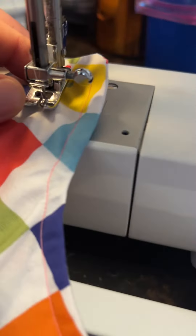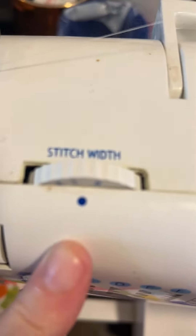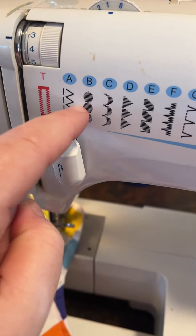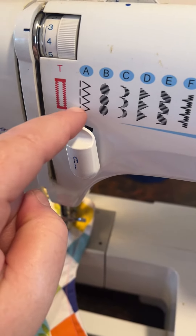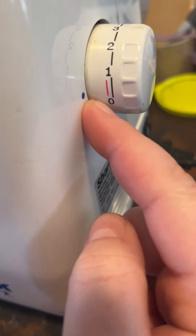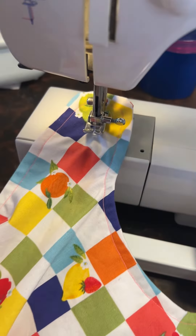I have set the stitch width to between zero and one. I have it on stitch A, which is a regular straight stitch — if you lengthen it out it does zigzag stitches, but I've got it on stitch one. The stitch length is between zero and one, and the length between stitches is set to one, so it's barely moving.